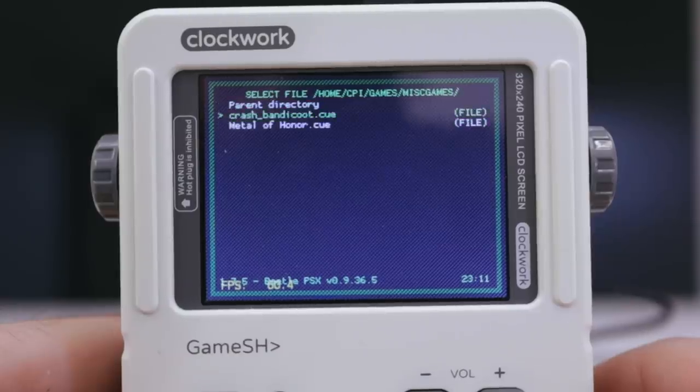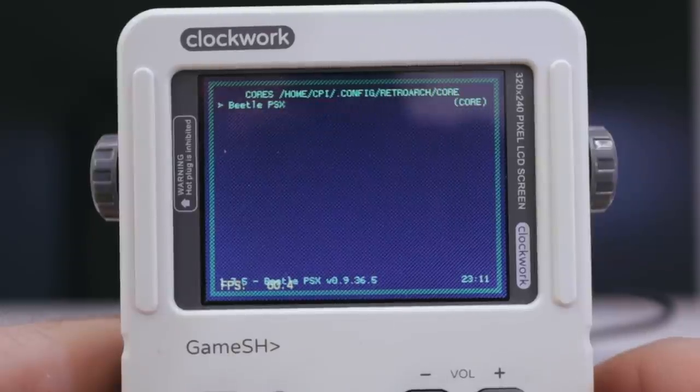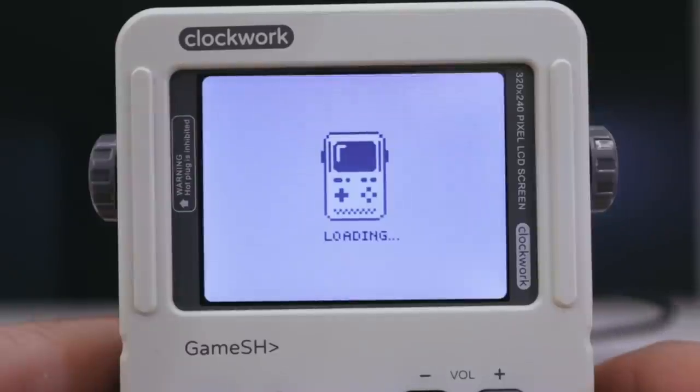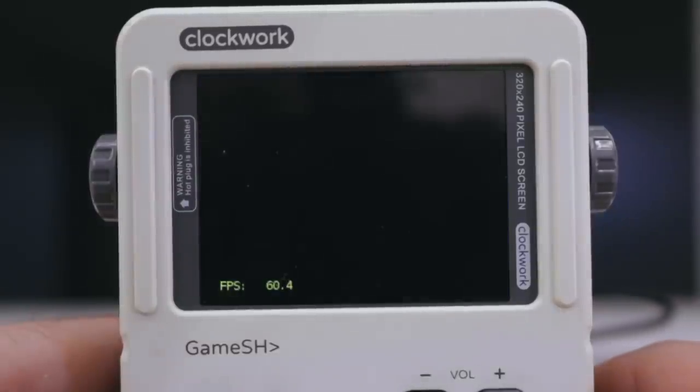I was able to play NES, SNES, Game Boy, Game Boy Color, Game Boy Advance, and Sega Genesis games on here. Performance was adequate. The more graphically intensive stuff could come with some issues. With some tinkering, some people are able to get original PlayStation games to work on one of these things. I just downloaded the RetroArch core and it didn't work, so I gave up. Surprisingly, Game Boy Advance performed better than Sega Genesis did.